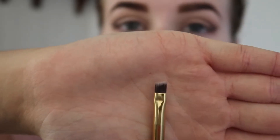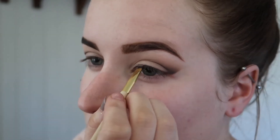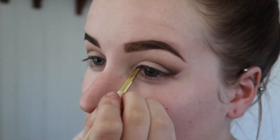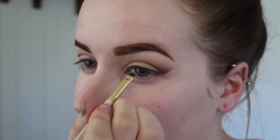I decided I wanted to add a thin liner across the top of my lid. I decided to use the Punk eyeshadow on an angle brush as I didn't want to use a liquid liner because I thought it would be a little bit too intense for this look.